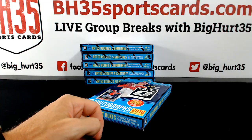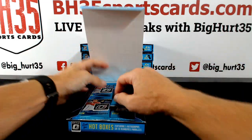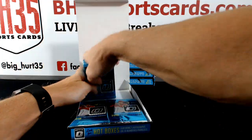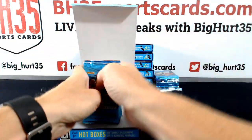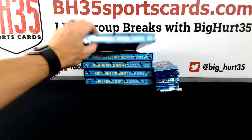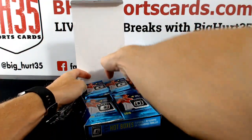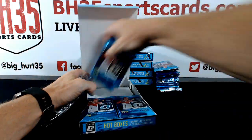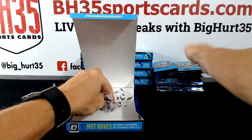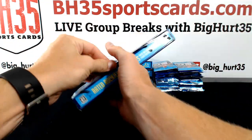Any redemptions other than Senzel? I don't care if they don't have a license, this stuff is dope. Donruss Optic is where it's at.